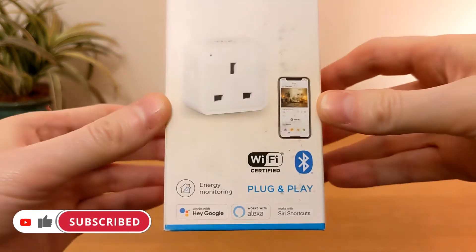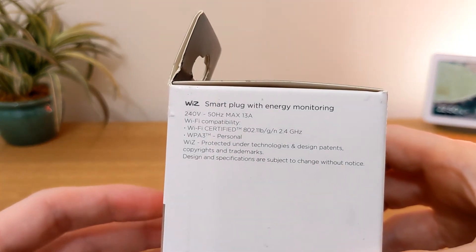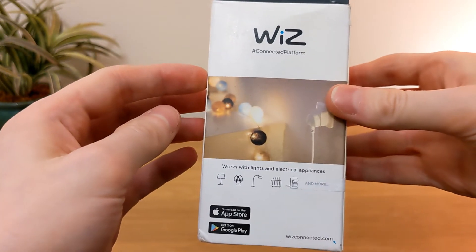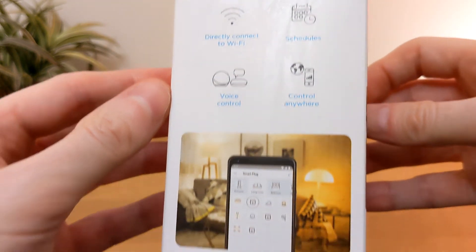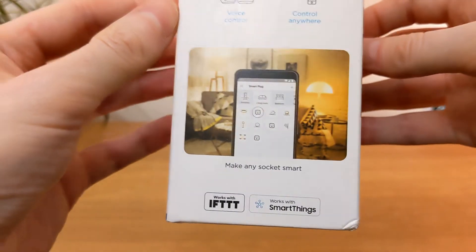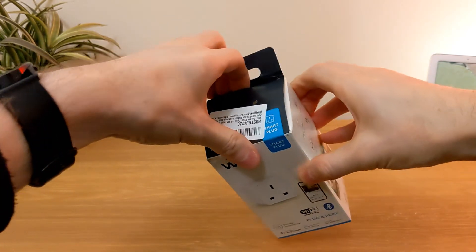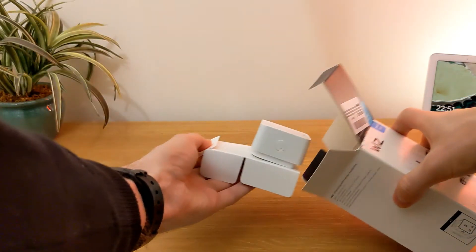This is the new packaging for the 2022 version, showing energy monitoring, Wi-Fi, and Bluetooth. It's compatible with Hey Google, Amazon Alexa, and IFTTT Shortcuts, as well as If This Then That and Samsung SmartThings. The power rating of the smart plug is 2.3 kilowatts, so don't use anything greater than that.